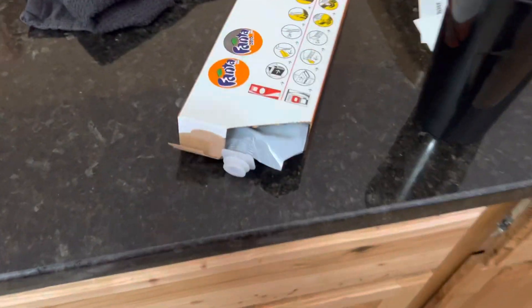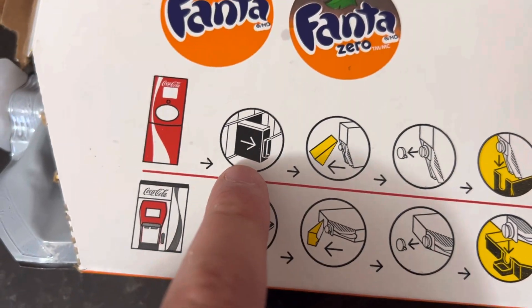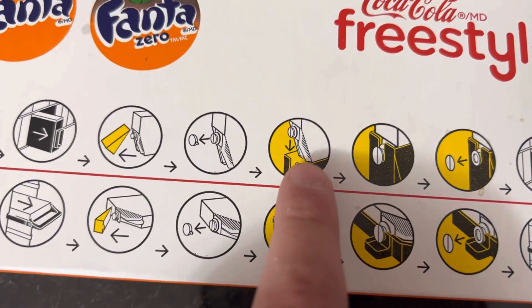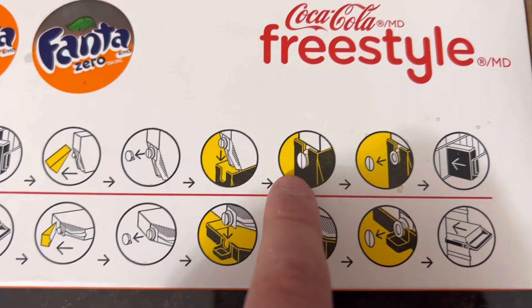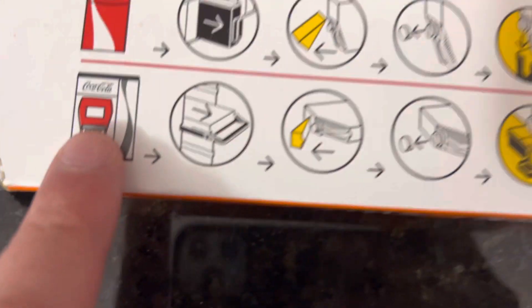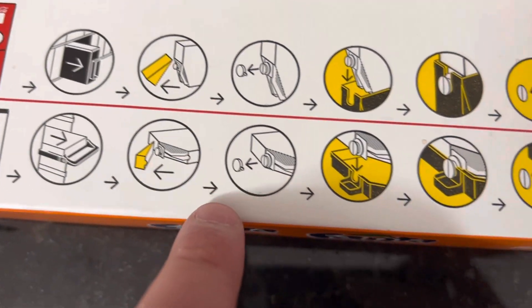Pretty easy to install. This just shows you how to do it — it comes in a black cartridge like that. You pull the tab and take the plastic cap off, put it in the black cartridge holder, pull off the tab, and put it back in. Very simple. Or if you have a machine like this, you're basically doing the same thing except sideways.